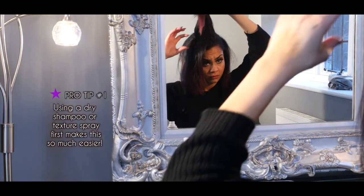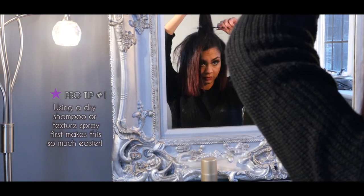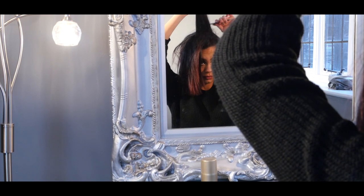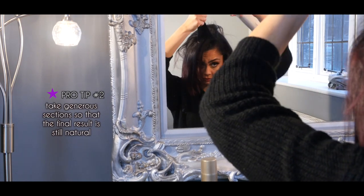Using a dry shampoo or texture spray first makes this so much easier. Take generous sections so that the final result is still natural.